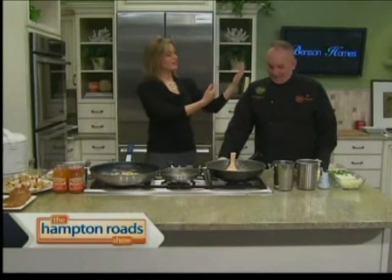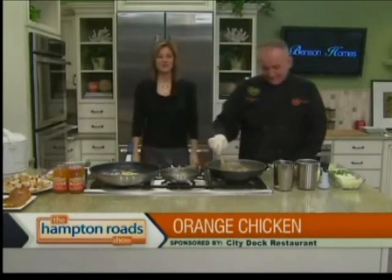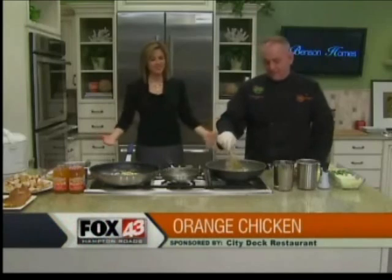Chef Robert Silliza from City Dock Restaurant is back this morning. You always make great Italian dishes, and this morning, just as we were about to say he's predictable and here comes the marinara — not today. Orange chicken.